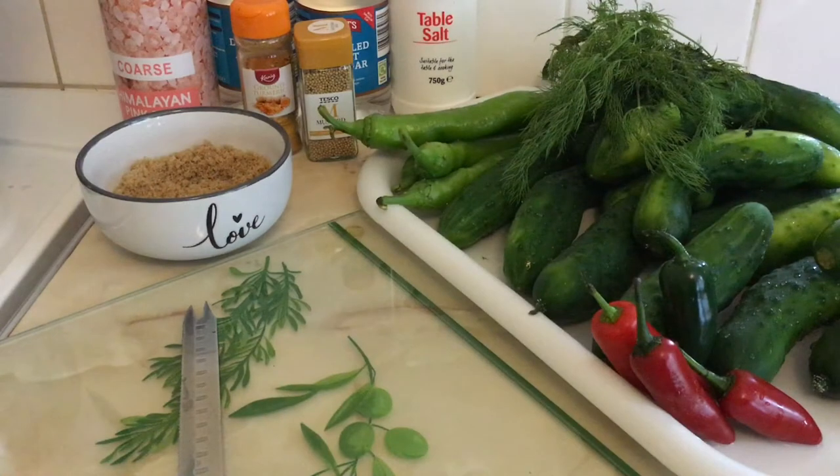Hi guys, good morning, good afternoon, good evening, good night, wherever you are in the world. Welcome to another day in the Grange Adventure Kitchen. So in our previous live resource, I'm harvesting a lot of cucumbers from our allotment. So I've decided that I'm going to make them last longer. We want to enjoy them throughout the year. So I'm going to be making a pickle, a cucumber pickle. Join me as I show you how I make my pickle with a little twist as usual.